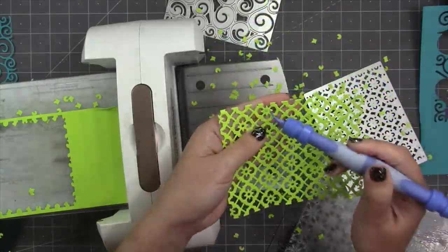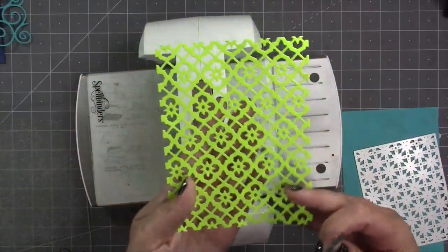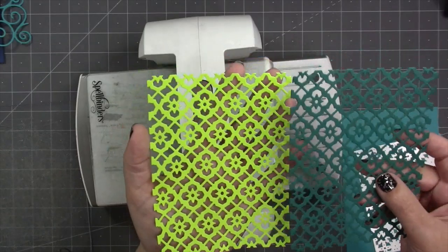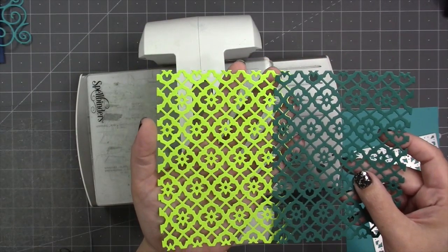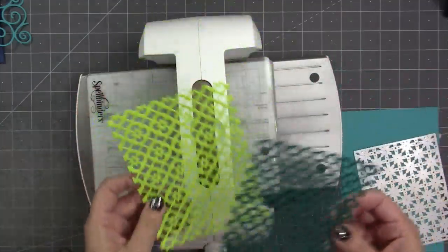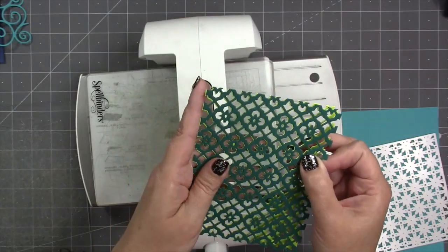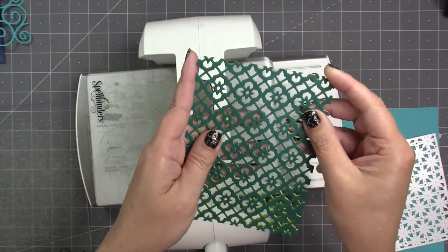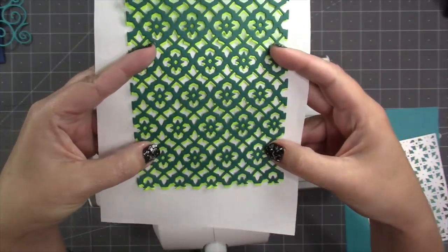Just like the swirls, the tiles pattern plate measures four and a quarter by five and a half, but it is repeatable, so you can cut more of them and line them up and have the pattern get as big as you like. The tiles pattern plate also looks really nice when you layer it — just take two colors, layer them right over the top of each other, and then slightly offset the top one in some direction: upwards, downwards, diagonally. You'll get that cool little layered shadow effect.